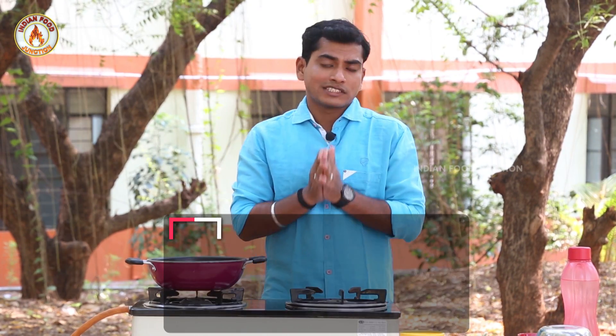Hi viewers, welcome to Indian Food Junction. In this cooking segment, we have a non-vegetarian recipe.